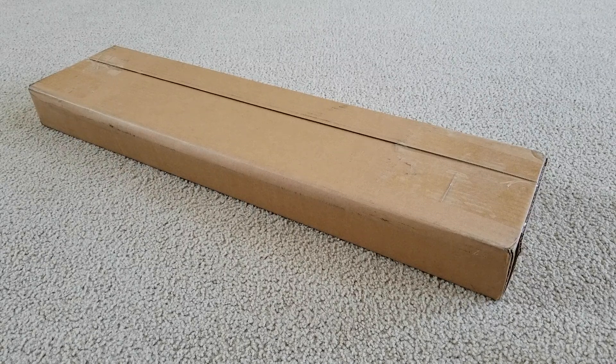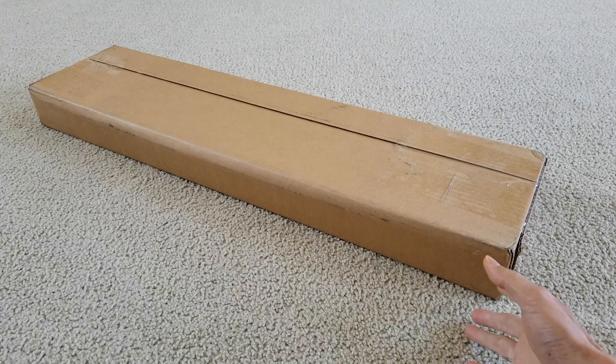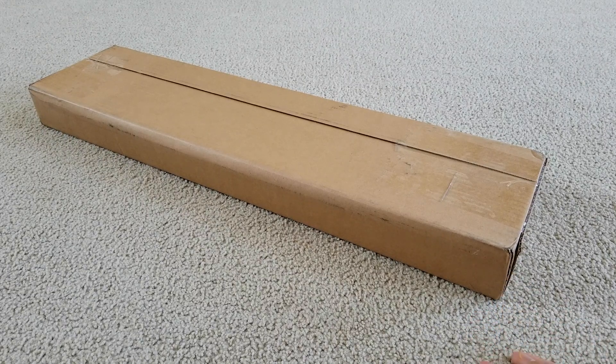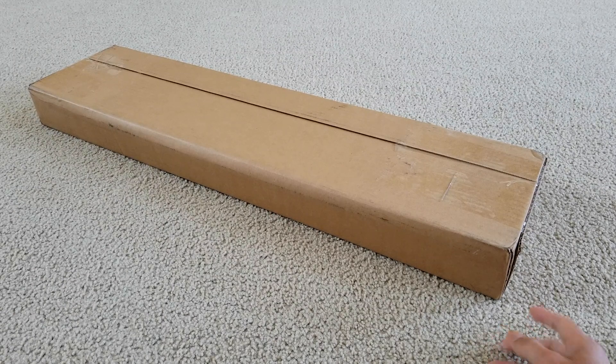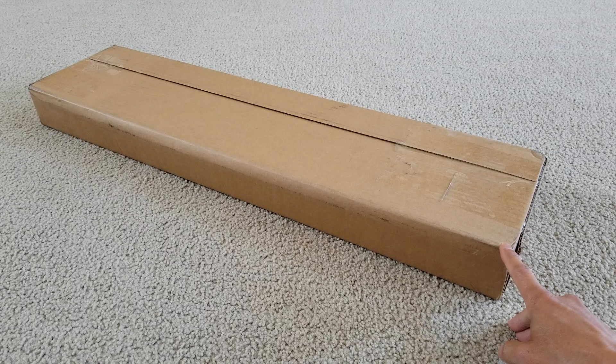Hey YouTube, welcome back guys. So here's another ASMR video. This is the first time that I'm doing this unboxing for a skateboard deck. This one is the Molotov Kid skateboard. It is in a black color.